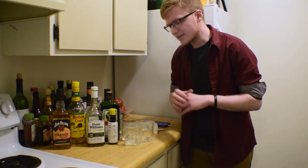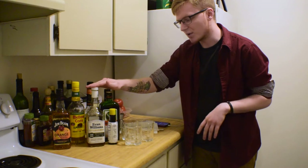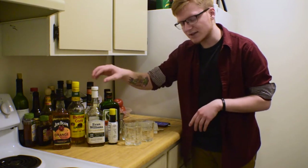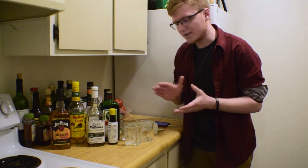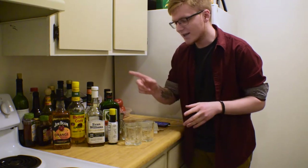We're going to make four of them today and assess exactly what works and what doesn't, and different things you can try to spice up your Old Fashioned game. We're going to start by making a standard Old Fashioned — just some good old-fashioned bourbon. I'm going to use 100 proof Evan Williams Bottled in Bond today. This is a pretty good budget whiskey you can get for about $18 in Michigan.